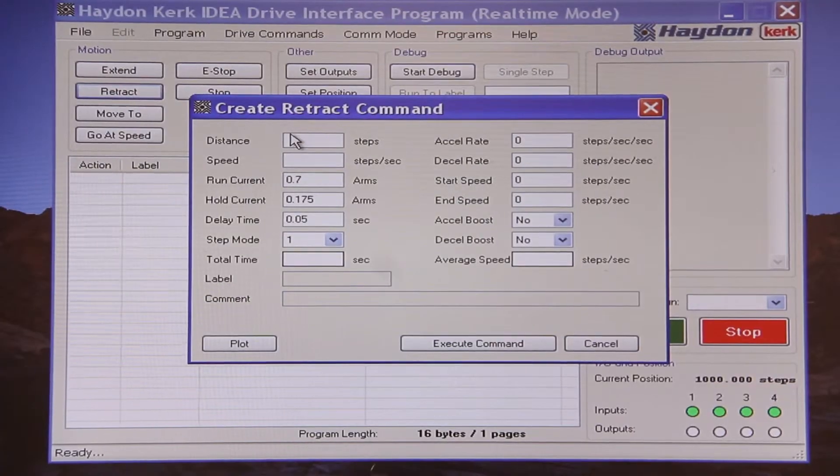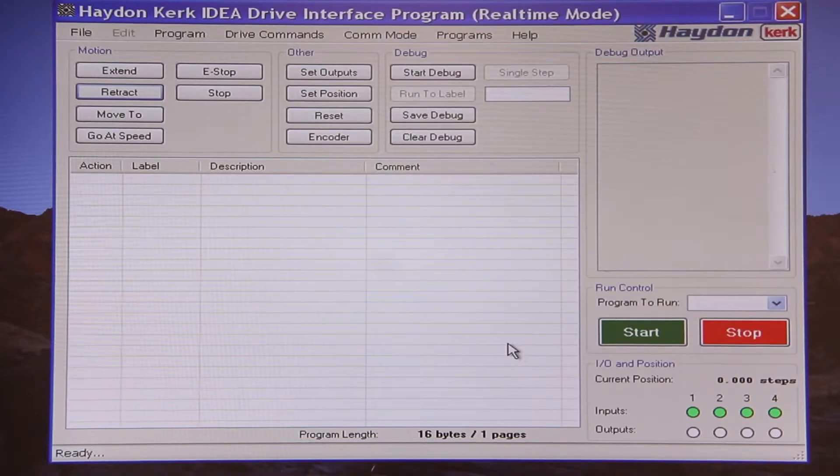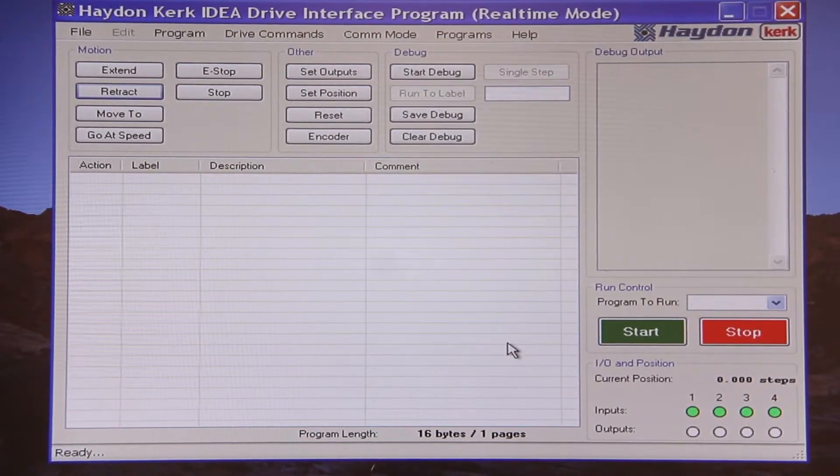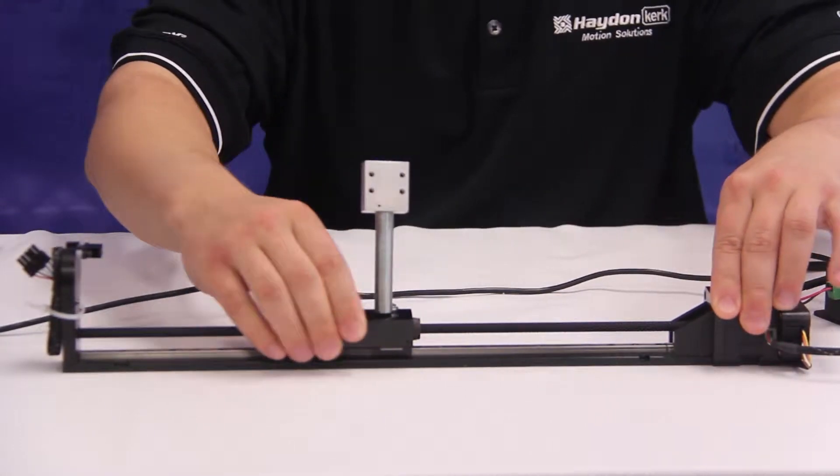Now let's perform a retract move, again using a distance of a thousand steps and a speed of 400 steps per second. Except this time we'll use a run current of 10 milliamps and a hold current of 0 amps. The motor attempted to move the carriage and could not. However, our user interface shows a position of zero, indicating that we came back to the starting point. This is because the drive sent out the pulses to the motor — whether the load was dramatically increased or the motor burned out, the drive did not notice that the motor was unable to perform the move. As I move the carriage back and forth, the position indicator does not change.